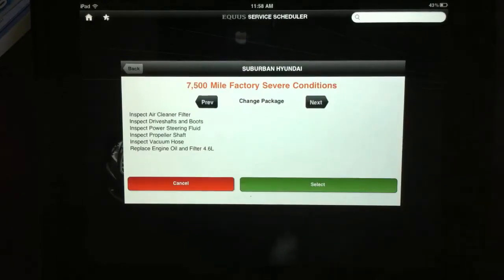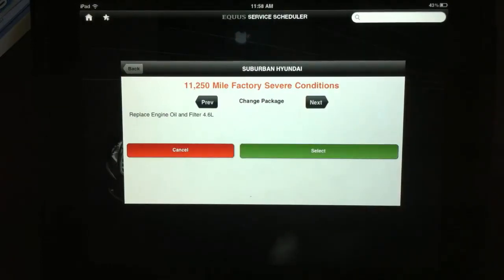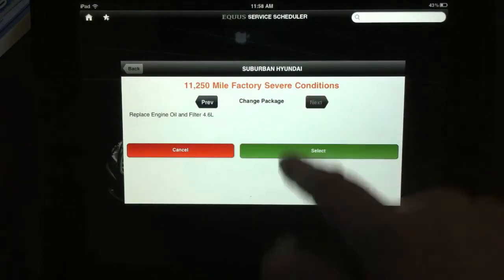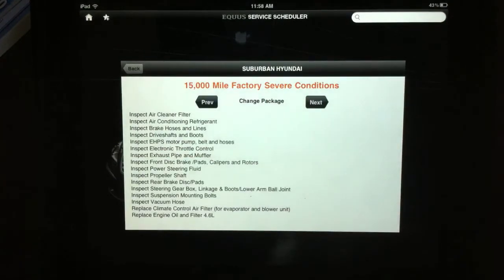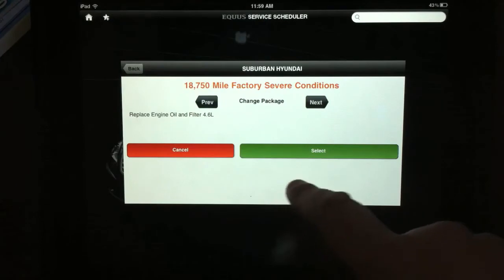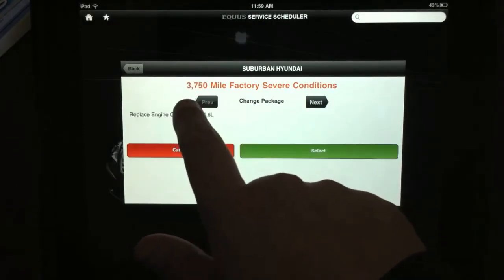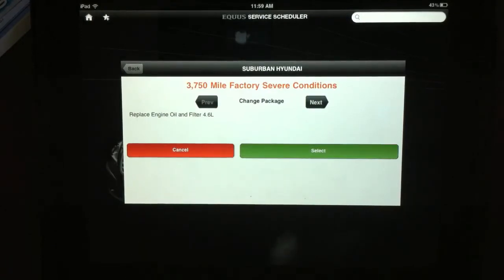Let's see what's next — there's another one at 7,500 miles that adds inspections of the air cleaner, drive shaft, power steering fluid, propeller shaft, and vacuum hose. I can keep going and it keeps going into packages further down the line. This is the 15,000-mile one, and then another oil change at 18,750 miles. We're going to go all the way back to the first one — just replace the engine oil and filter at 3,750 miles.